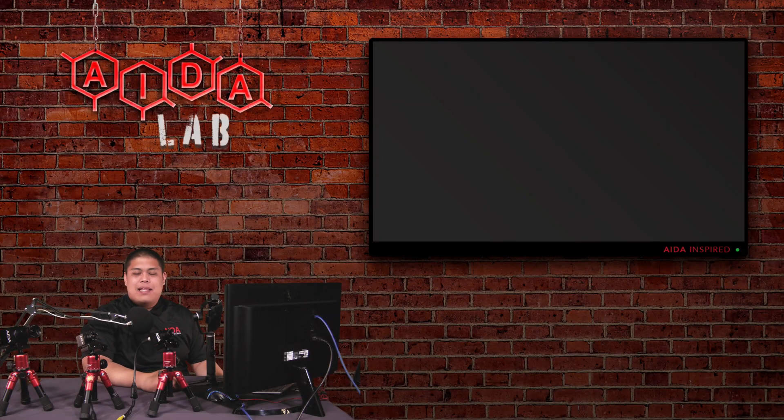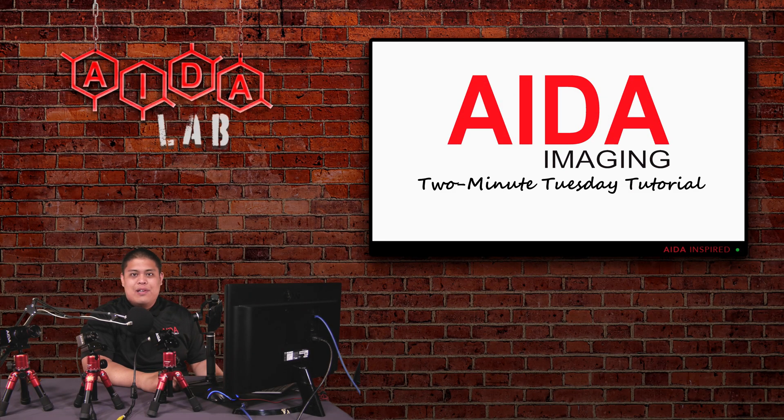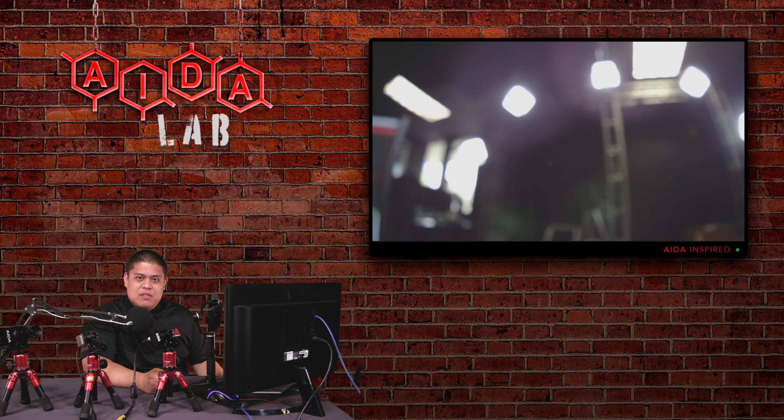How's it going Aida fans? Welcome back to the lab for another 2 Minute Tuesday tutorial. Right in front of me I have a small variety of POV cameras you might know of: the HD100A, the UHD100A, as well as our HD NDI200. What's the problem with all these guys? They have a small focusing issue where either the focus is a little bit too soft or the focus is extremely out.